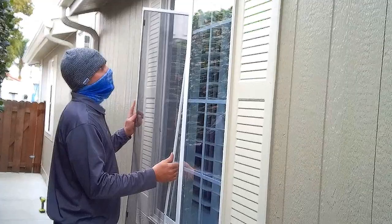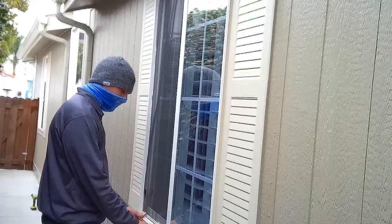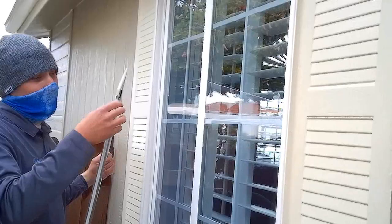Another one that slides sideways — you just put it in the groove and slide it up, pops right in. Pop it in the groove, slide it up, pops right in, slide it down. Sometimes the springs get caught right here, so you want to make sure that that's lined up perfect, because it won't slide in there and you'll have a stuck screen.